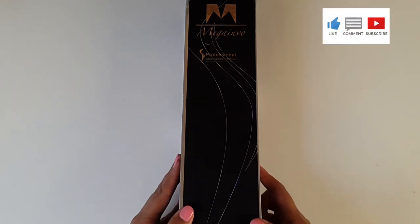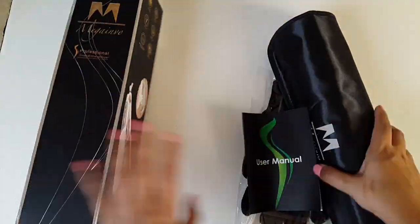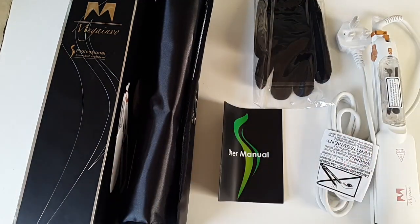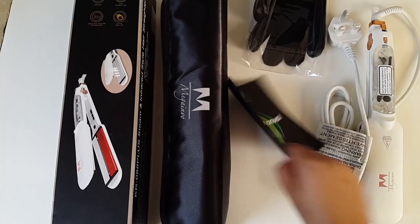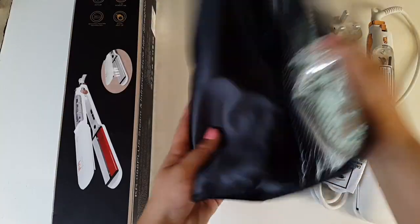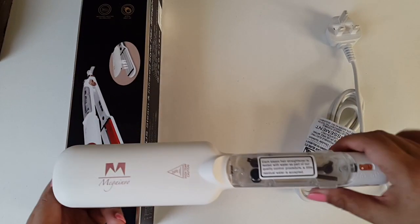So let's see what's in the box. Here we have it guys, the McGainvo KR088 Plus steam and infrared stylers. The box comes with a handy user manual, all in English, some handy heat protection gloves, a beautiful heat mat, and it also comes with this very handy water container or water bottle. And the styler itself.